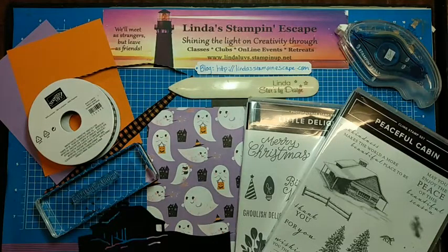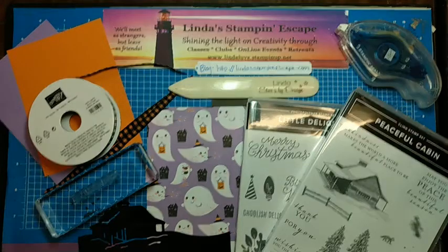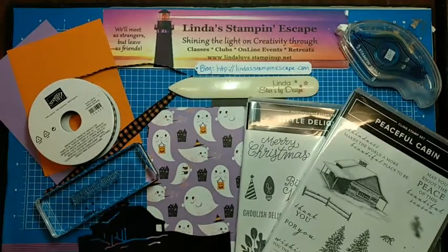Hello Stampin' Friends and welcome to Linda's Stampin' Escape. How are you today? I would like to welcome you to my page and invite you to watch my video which is featuring a Halloween pop-up card.